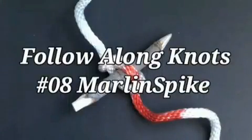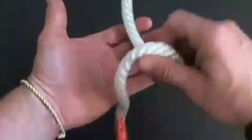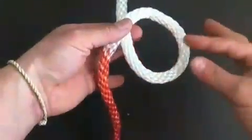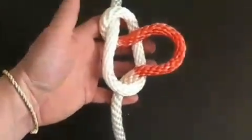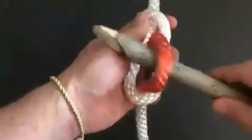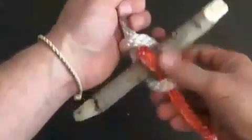To start the marlin spike, we're first going to form an overhand loop. Reach your fingers through the overhand loop and pull a bite. A bite is just when the two ends don't cross like with a loop. Now put your stick through and pull it all tight, or dress the knot.